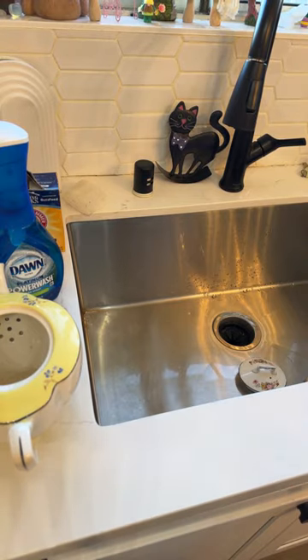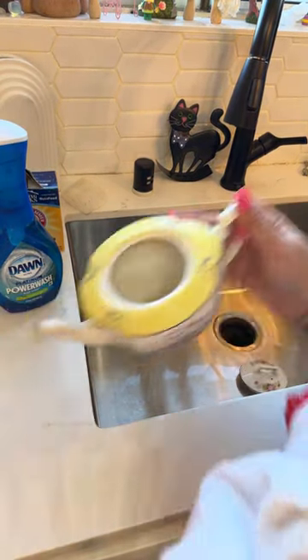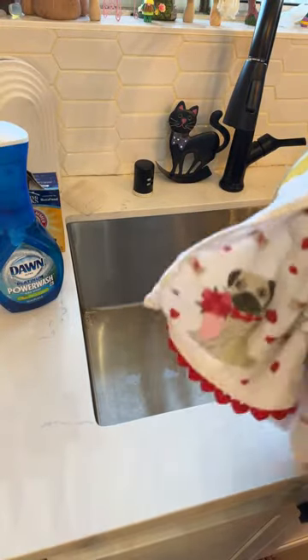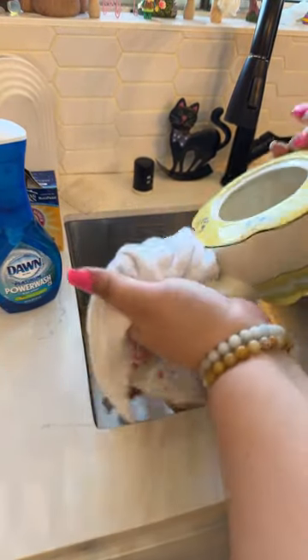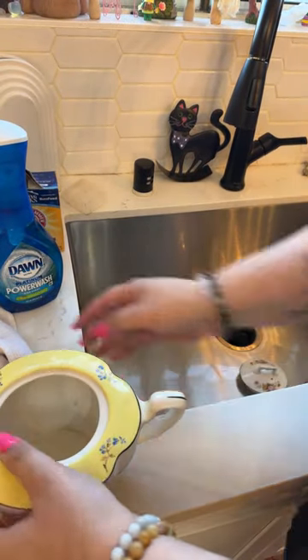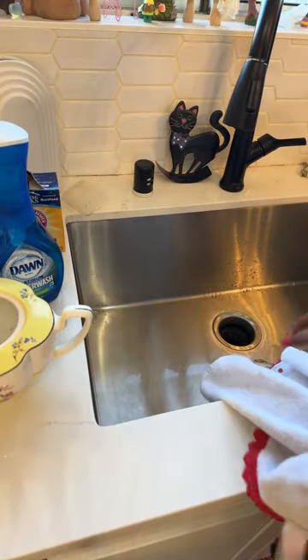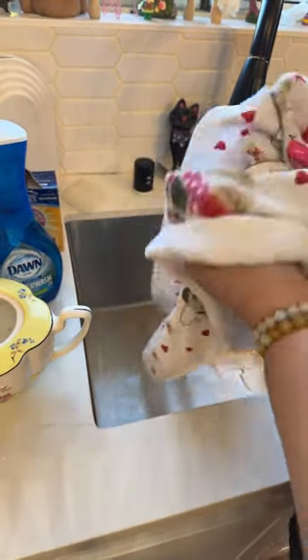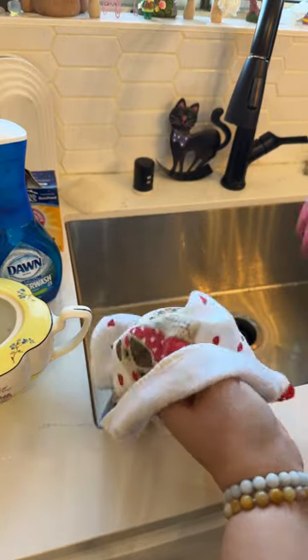What I want to do is decorate Harvey's stall for spring and summer — I want it to be beach-themed. Because they let me decorate it, I want it to be beach-themed with shells and all this stuff to decorate his stall. So I'm definitely going to be hitting up Dollar Tree for that, and I can get the magic eraser while I'm there.